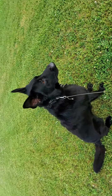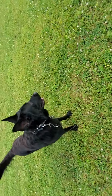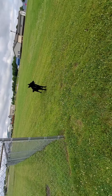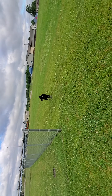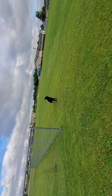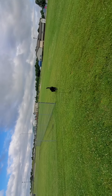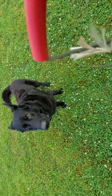Free. Free! Go do your thing. You're free! Come! Come! Come! Judge! Come! There you go! Good boy! Sit! Yes! Good!